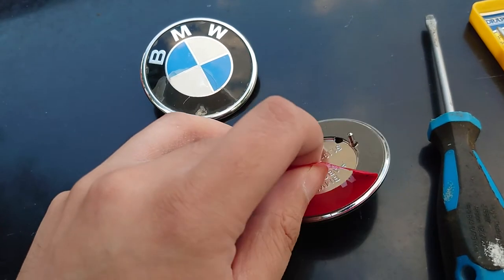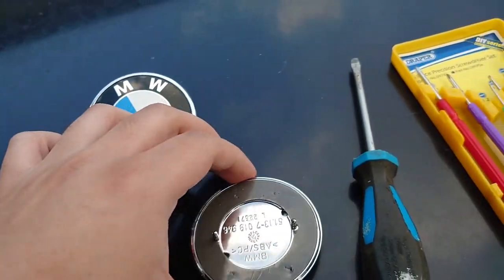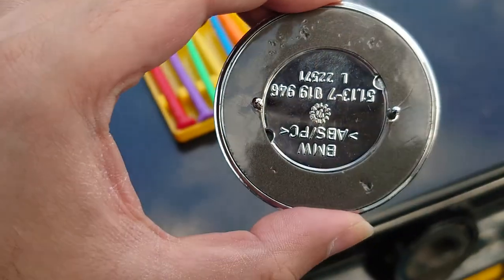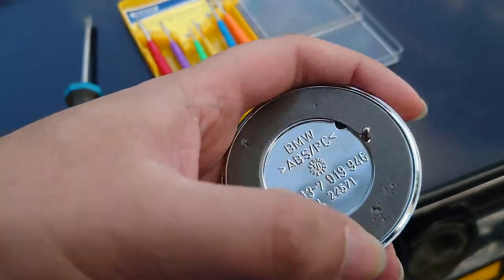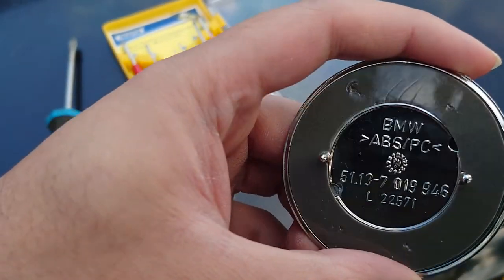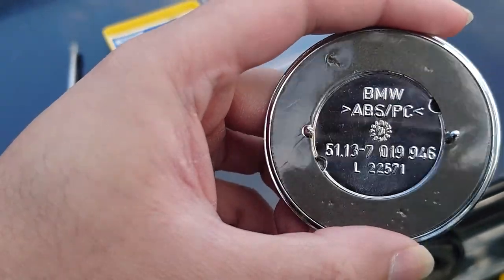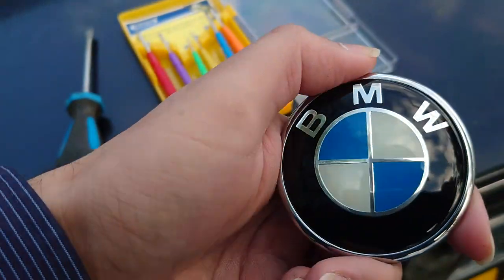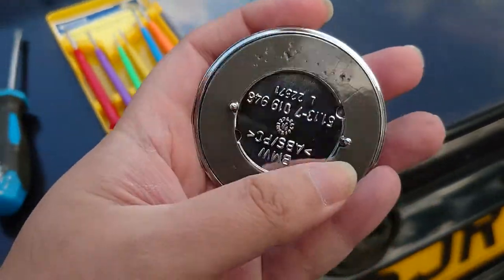Just peel off the back — you've got double-sided tape that was already on it. And you've got the code numbers as well: BMW ABS PVC. Lovely badge, hopefully it's going to go on easily.